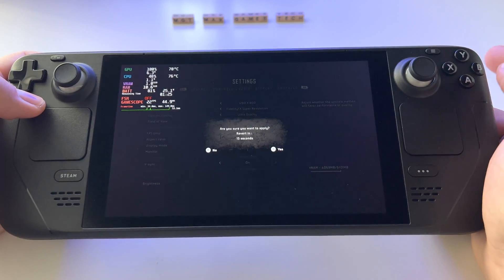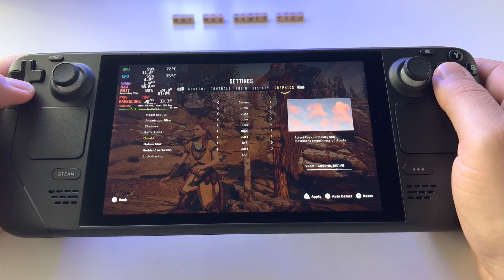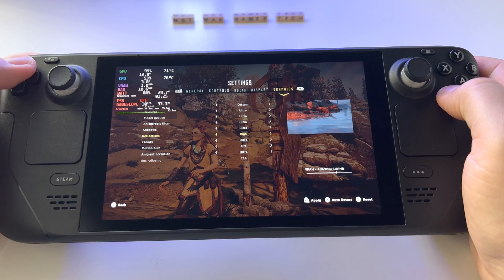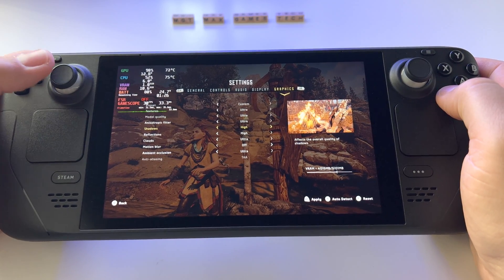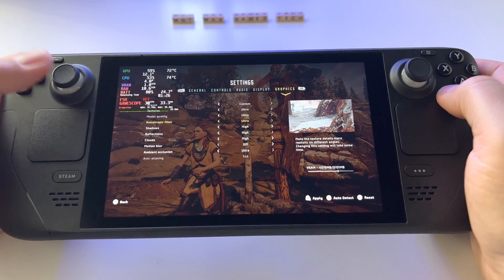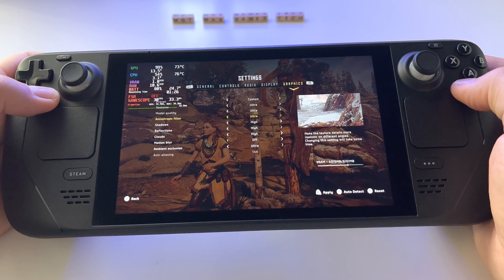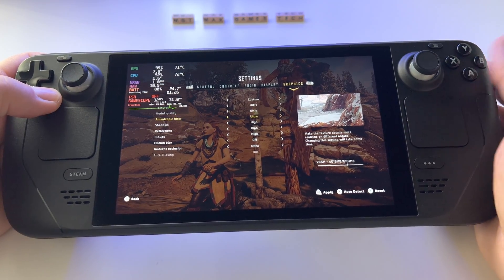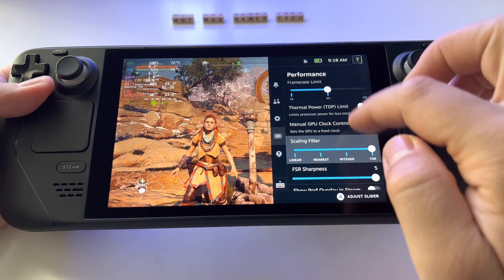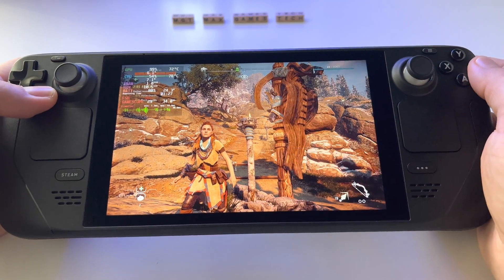With ultra quality activated, my general settings: shadows on high graphics, clouds conserving resources. Go back, activate FSR, and set the frame rate limiter to 30 frames. That's my preferred configuration.